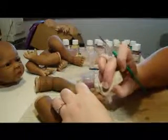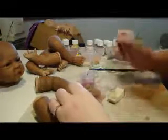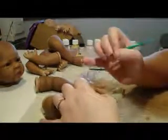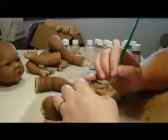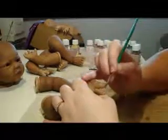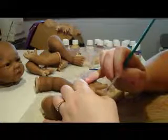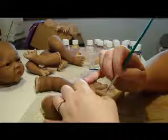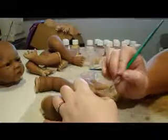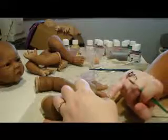If you find you're getting a lot of paint buildup in the creases around the nail, you can use a toothpick or a liner brush and just wipe it out. And then just repeat that on the toes.